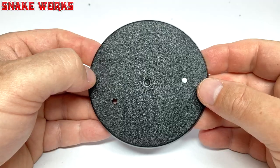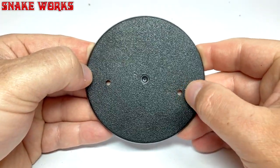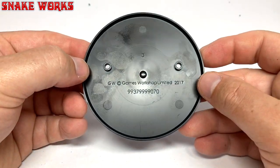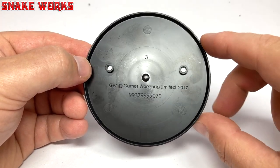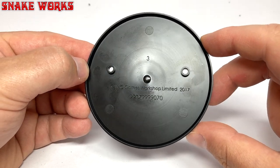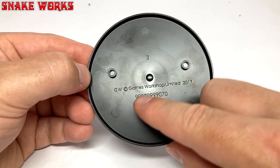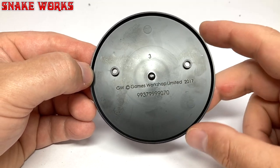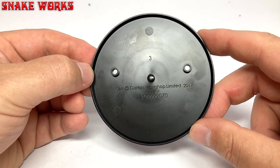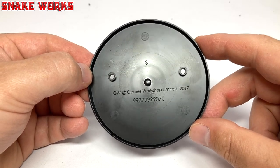It would have been a good idea if I'd have read the instructions first. This is the base you need - a 90mm round base with two little holes for the pegs on the screamer killer's feet. Interestingly the date on here is 2017, so either this was designed a long time ago or this base with the two holes has been used before, or they just drilled holes in old bases. There's also a large number on there - 99,379,999,070 - which I think is how much in dollars these sets are going for on eBay at the moment. Bloody scalpers.